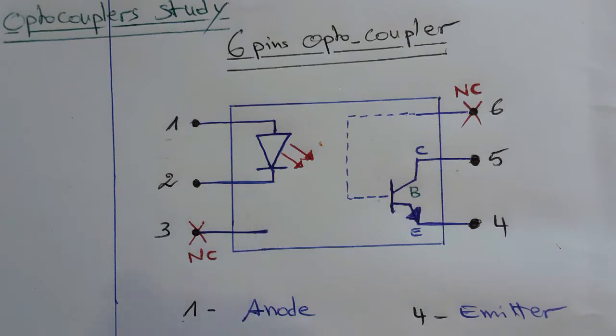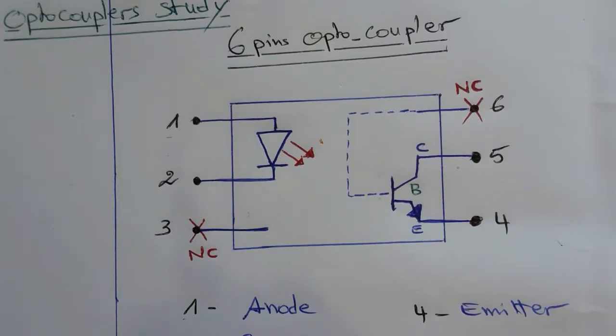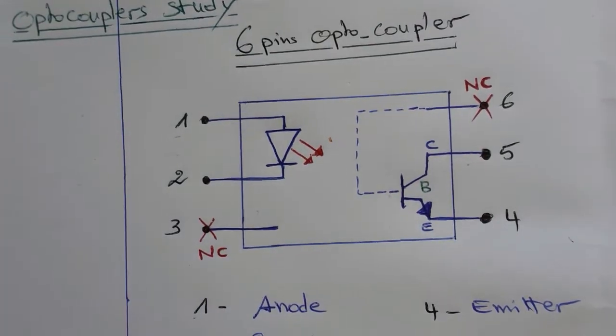Here we have a six-pin optocoupler with six pins. Always pin number one and pin number two are connected to the diode, and pin number four and pin number five are connected to the phototransistor.